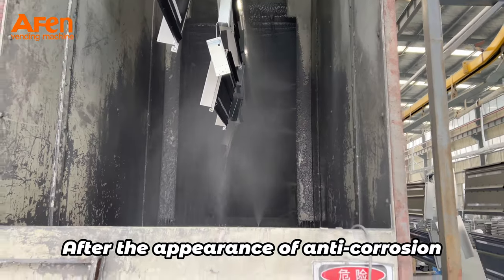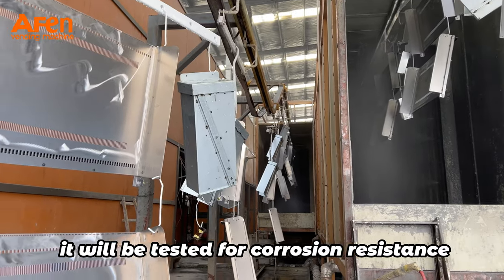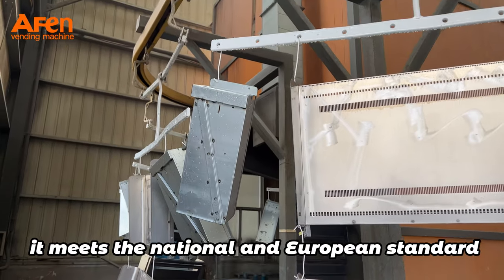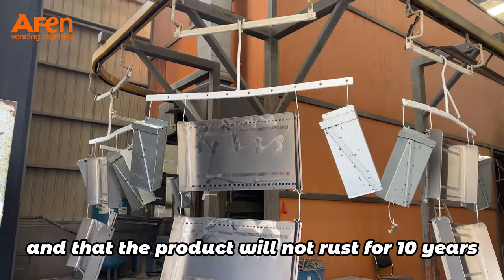After the appearance anti-corrosion three-layer protection system is applied, it will be tested for corrosion resistance and anti-oxidation to ensure it meets national and European standards, and that the product will not rust for 10 years.